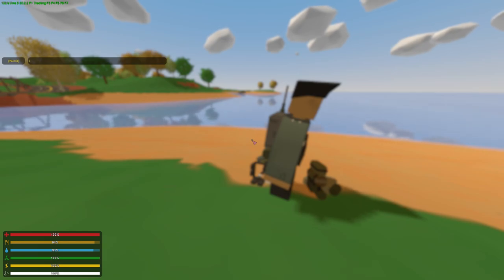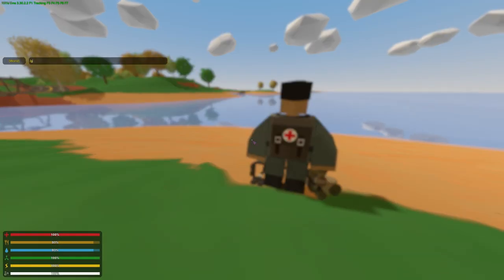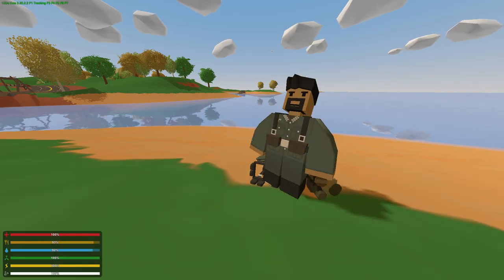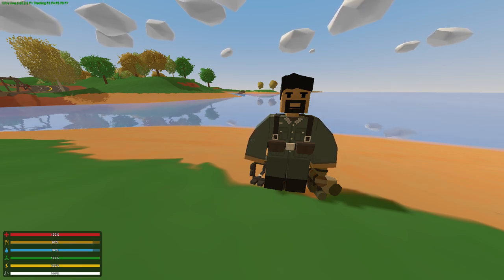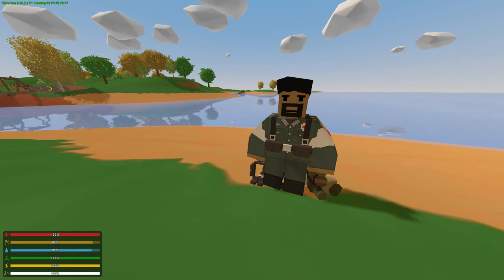The medic vest looks pretty dope, not gonna lie. And there's a medic tunic — doesn't look very different. Let me see — here's the carrier. Oh wait, yeah I see the difference now. Let me compare — the medic tunic. Yeah, that looks nice. So let's look at the winter uniform.